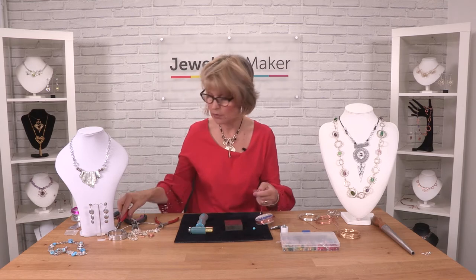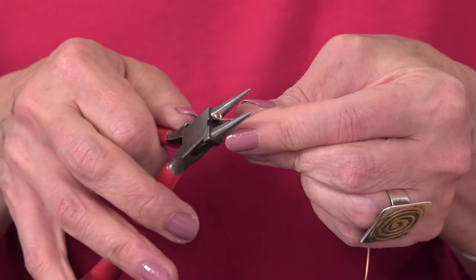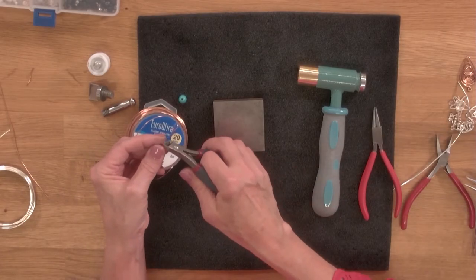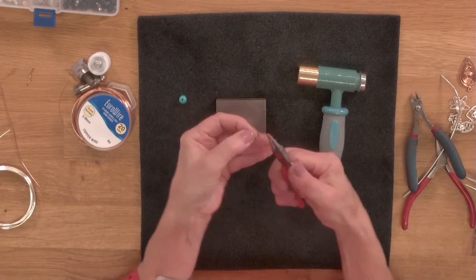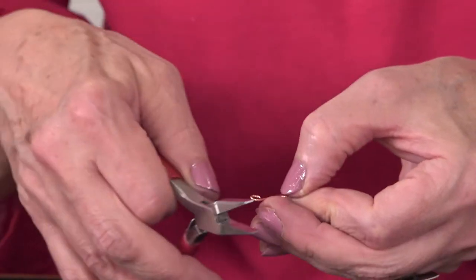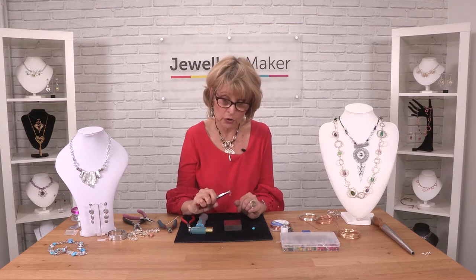So if I was going to make a clasp, say a simple fish hook clasp, I could just do that with my pliers, make the hook and there we go. We'll just make the link at the base and curl that up a little bit more, and there you've got your fish hook.